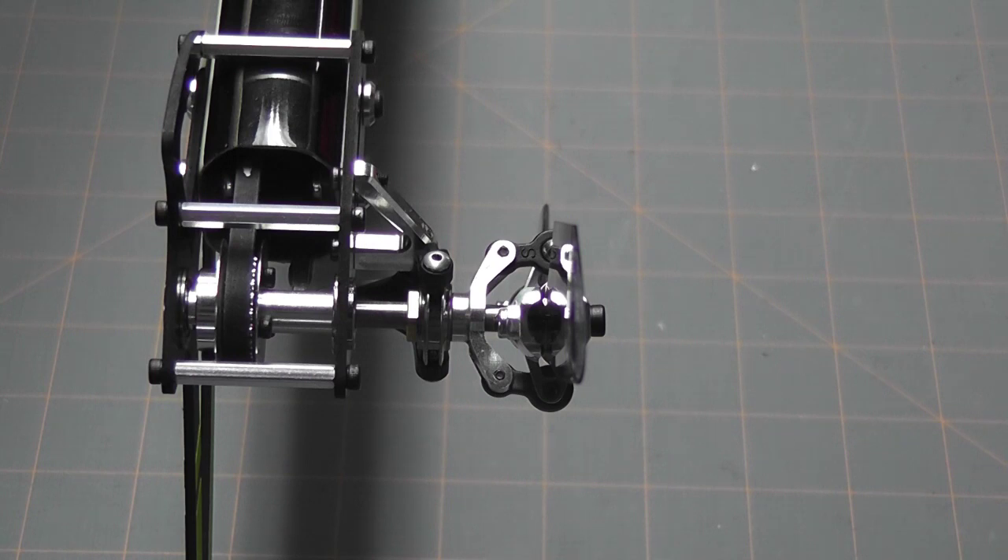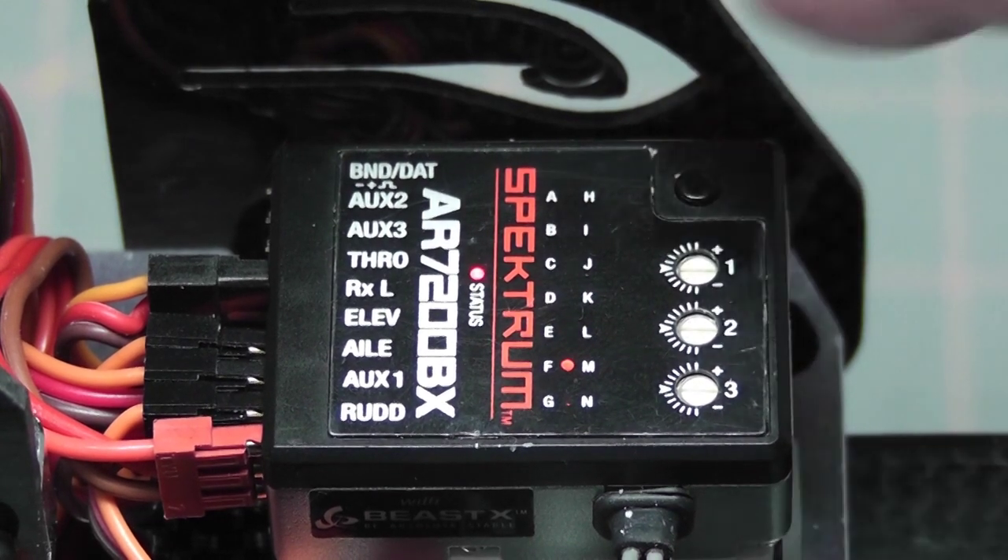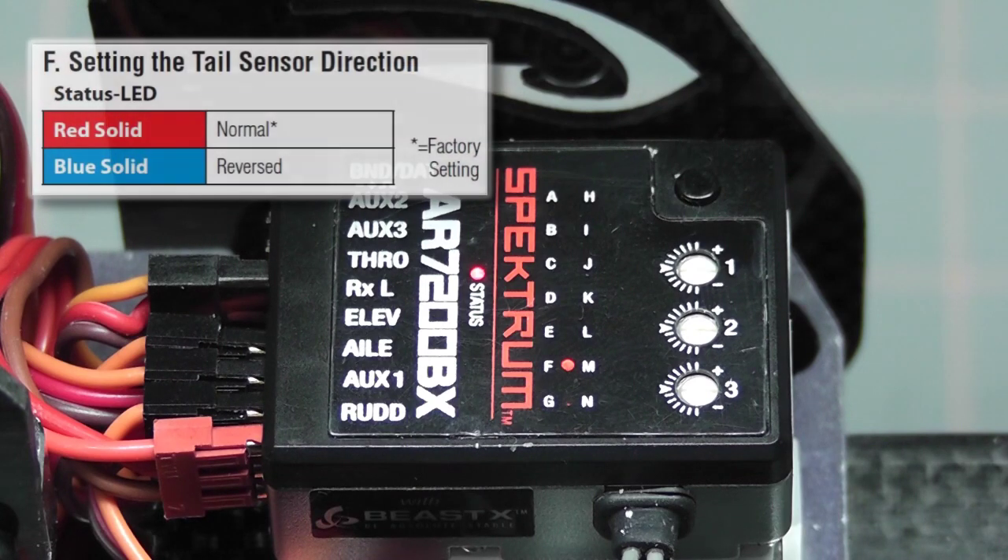Let's move back on to the setup of the AR7200BX. I've already entered setup mode and we're on setup position E, which is where we left off in our last video. Pressing the setup button once moves us to menu parameter F. Parameter F is setting the tail sensor direction — the direction that the gyro is going to correct the tail in response to tail movement. Currently it's set to the default, which is solid red or normal.